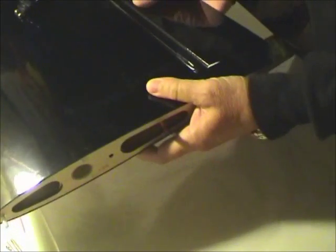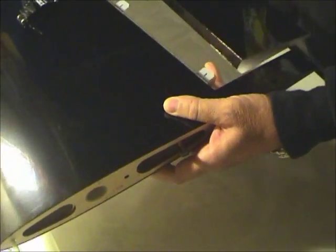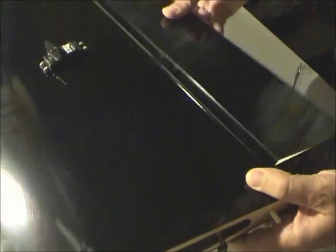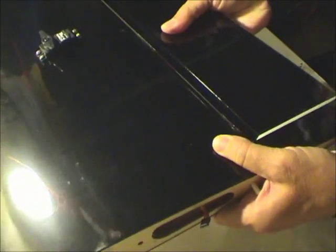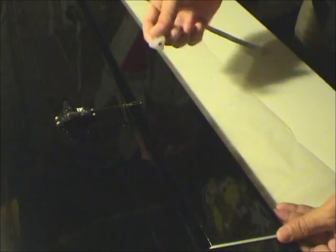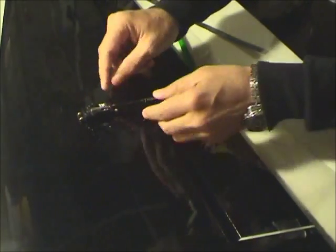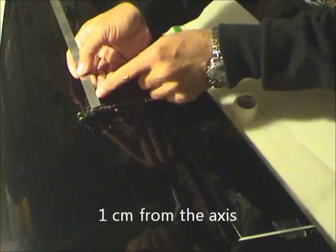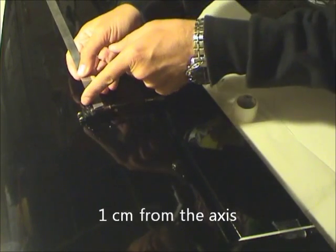For the moment I have glued only this part. This part is glued with cyanoacrylate. Now it is in place but it's not glued — look, I can take it off. I need to mark here the three holes.